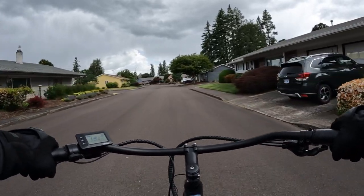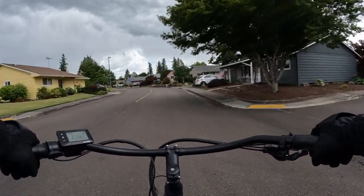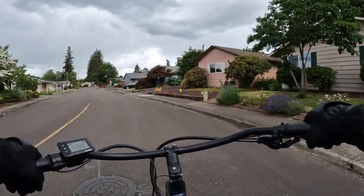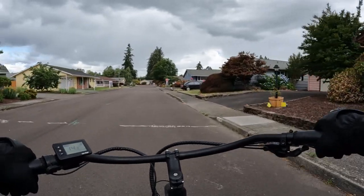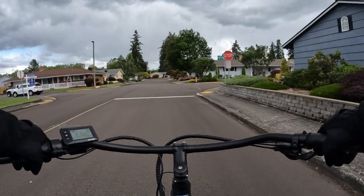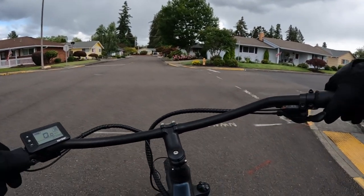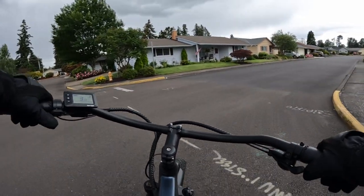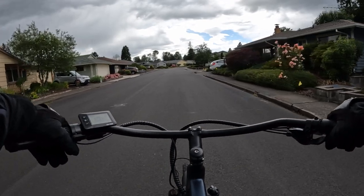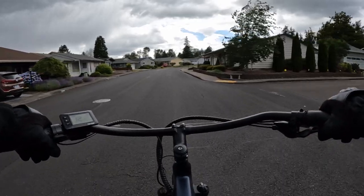The bike has a payload capacity of 275 pounds and it does come in several different colors. At $799 you just can't beat that. I don't know of any other bike out there that's 48 volt. It doesn't have the biggest motor in the world, but being a lightweight bike, I think it's going to be just fine, especially if you don't have to worry about hills — just a cruise around town kind of deal.